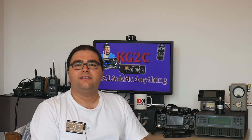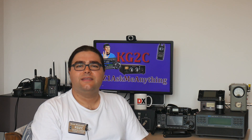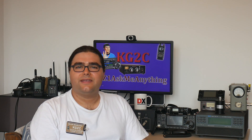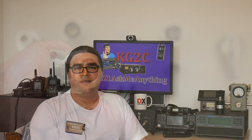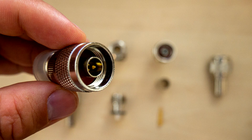To give you a basic idea of the N connector, I'll start by describing it as combining the best features of the PL259 connector, the SMA connector, and the BNC connector. It is just as rugged as a PL259 connector, it is easy to put on almost as much as a BNC connector, and it is good at high frequencies like an SMA connector.